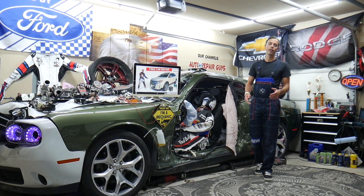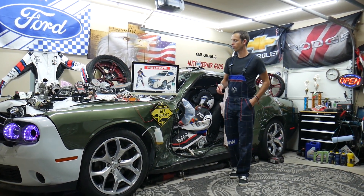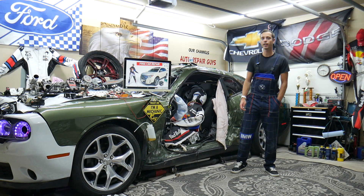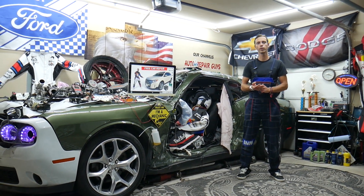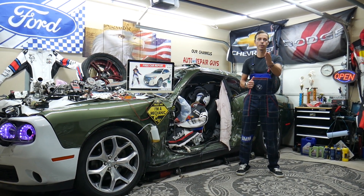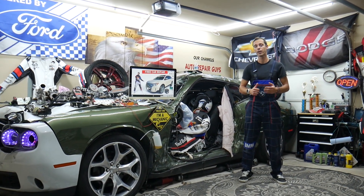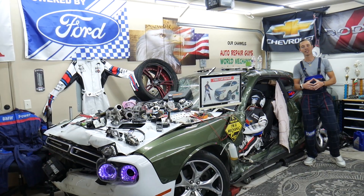Hey guys, welcome back to Free Car Repair. Thank you for watching and subscribing. Today will be a super helpful video for anyone with a Ford Edge, generation year 2010 to 2014. We'll cover where the all-wheel drive fuse is located, which fuse to check, and where you can buy cheap parts, tools, fuses, and relays at a good price with quick shipping — and why it's always a good idea to test fuses and relays.